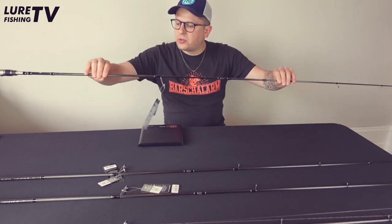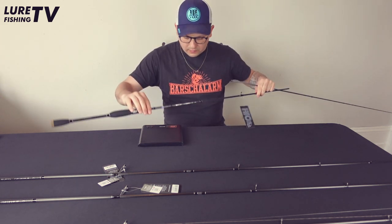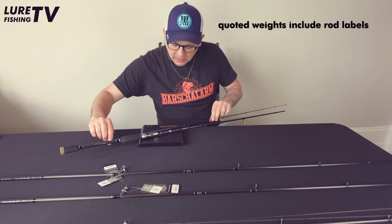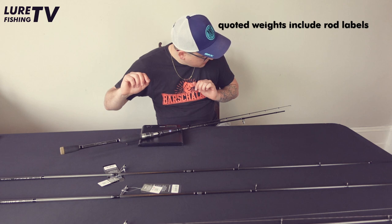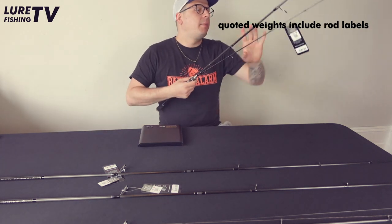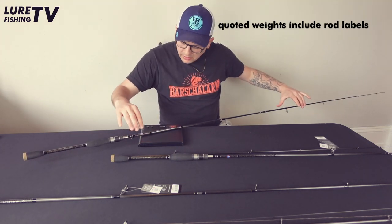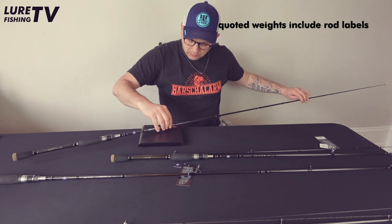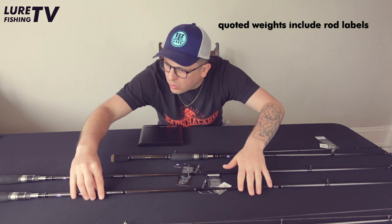So we've got the one-to-seven, two-to-ten, and three-to-fifteen gram models — let's see what they weigh. Bear in mind it's a seven-footer. The one-to-seven comes in at 92 grams — under 100 grams for a seven-footer, fantastic. The two-to-ten is 96 grams. And the three-to-fifteen is exactly 100 grams. The lightness of these rods is impressive.